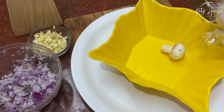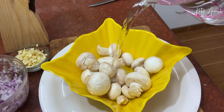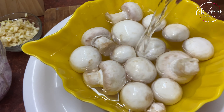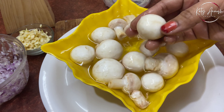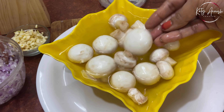Now we'll put that aside and take our white mushrooms. You can use any mushrooms you want, but these are fresh and very yummy. We'll wash them properly. If your mushrooms are very dirty, you can wash them in a bowl. Here I've washed them properly because they're already fresh.